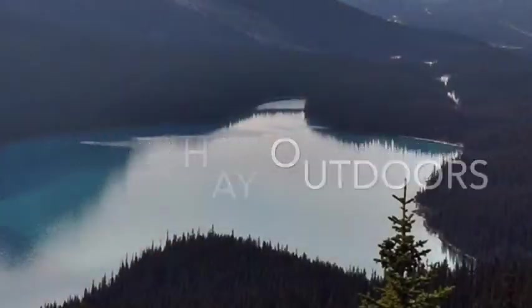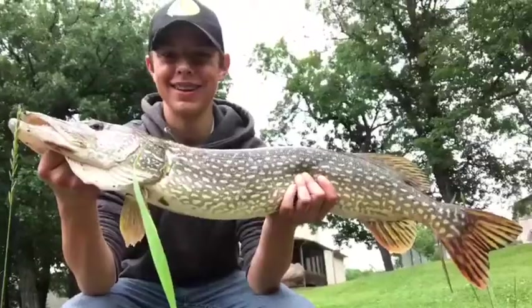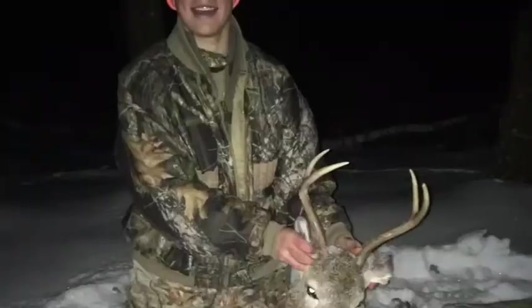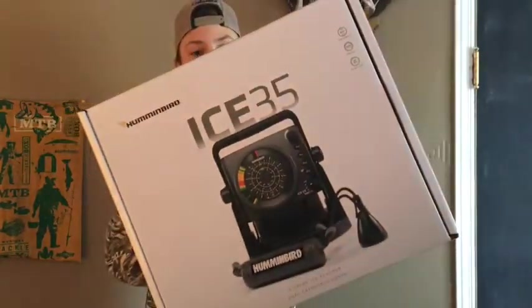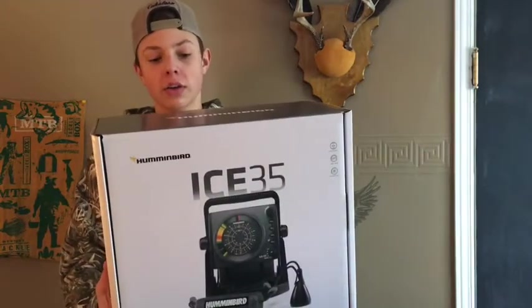Hey guys, welcome back to another episode of Kobe Outdoors. Today I'm going to be talking to you about the Humminbird Ice 35 sonar. I got this about a week ago — this is an ice fishing flasher.